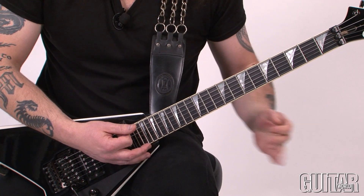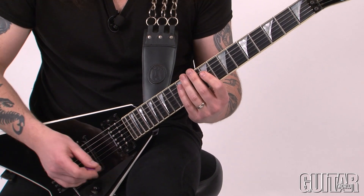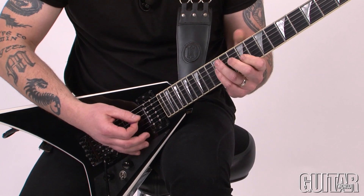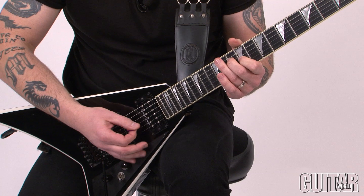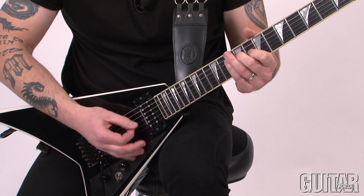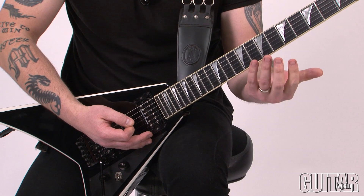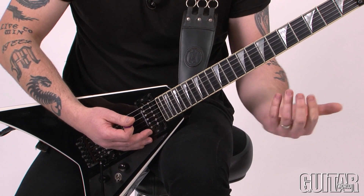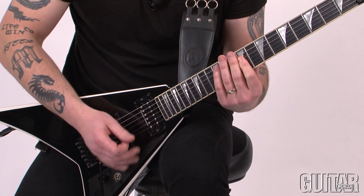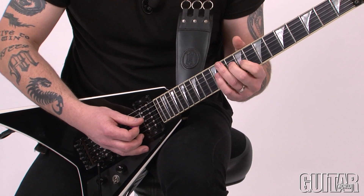Now the first example of an expanded part is this little 16th note rhythm with different accents on it. I'll play it slow for you. So I'm basically outlining the main rhythm chords with just two-note little dyads.